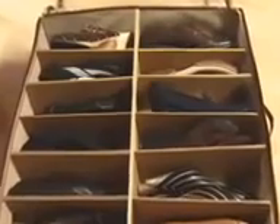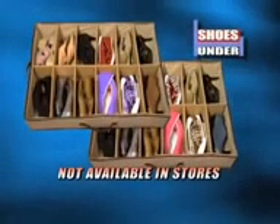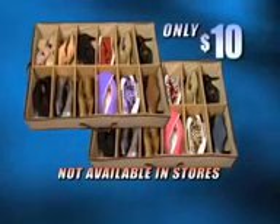That's one for fall and winter pairs. Use the second for spring and summer. This two-for-one offer is not available in stores, so call now and get two Shoes Under organizers for only $10.